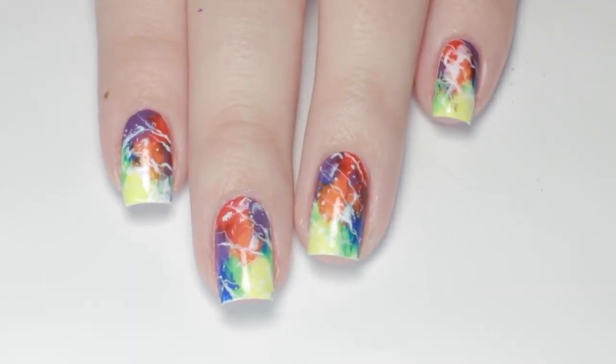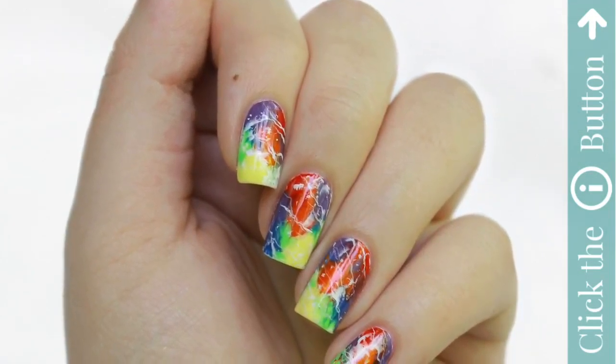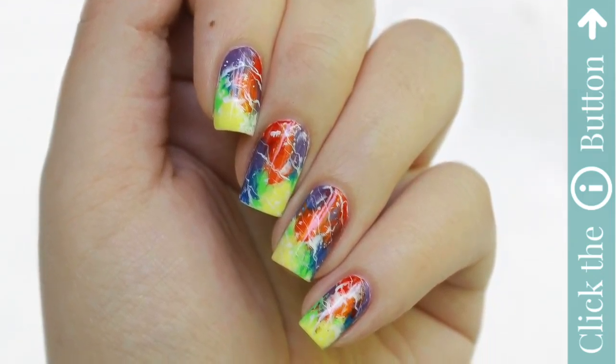Don't forget to click the button to subscribe below, and click the info card on the top right of your screen for more cute polish videos. For more tutorials by me, check the description box for my personal channel.